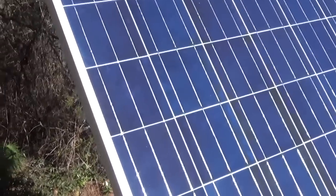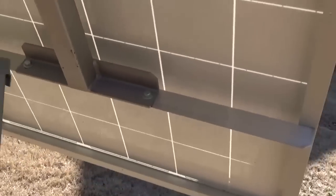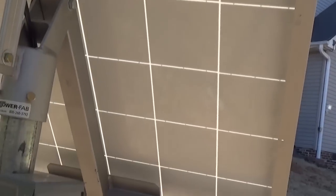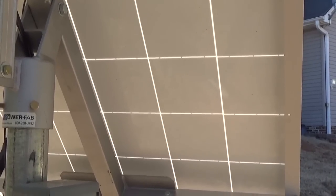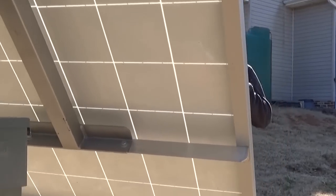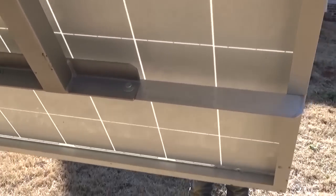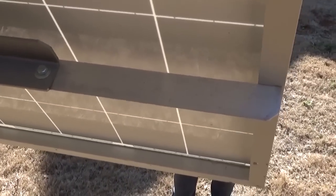It's because all the cells are tied in series on the back. You can see the back of the panel — all the squares are connected in series. When you block just one cell, the current is short-circuited to the current that one cell is producing. Only what will flow through that one shaded cell can pass, though you can still get some ambient light so there is some small amount of power.